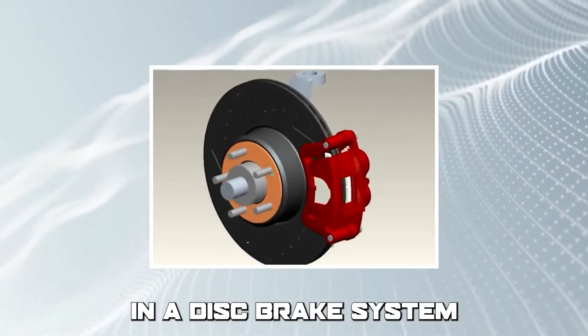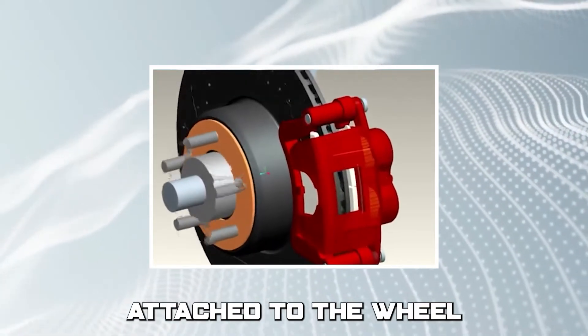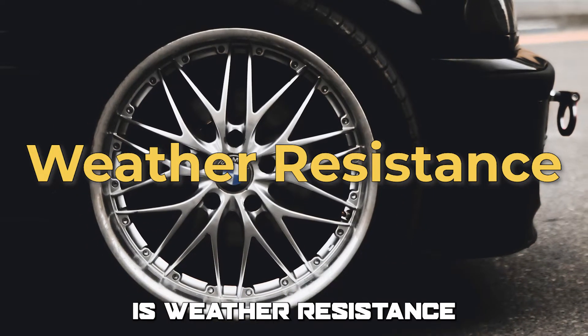In a disc brake system, the brake pads squeeze onto a flat metal rotor attached to the wheel, similar to how a clamp works on a tool. Another difference between drum and disc brakes is weather resistance.